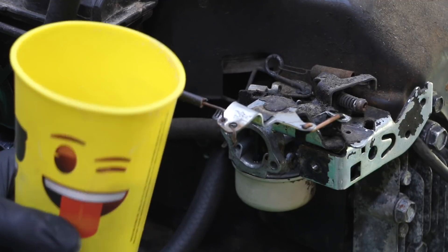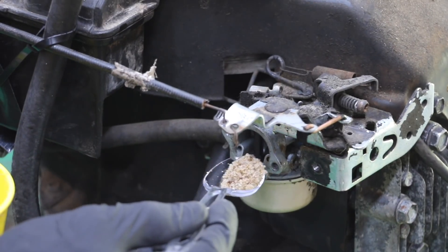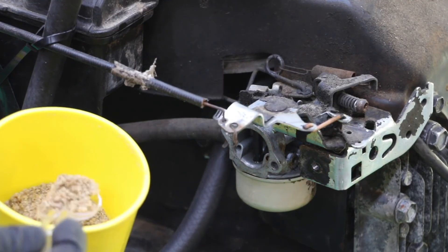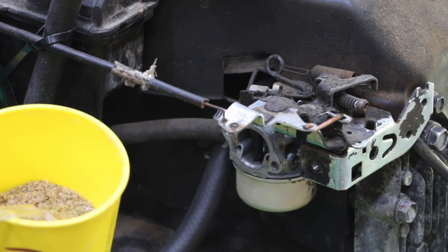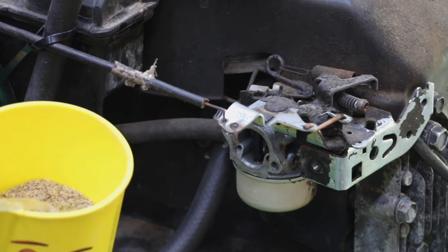Inside this cup I have some sand, as you can see. What I'm going to do is basically scoop out the sand, put it up next to the engine, and let the engine suck in the sand. This sand is going to rough up the cylinder walls and cause the engine to start smoking and cause a lot of scoring. Rislone is supposed to fill in these scratches and all the damage that this will cause.